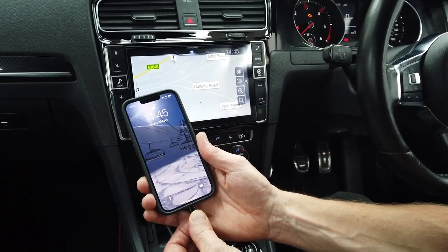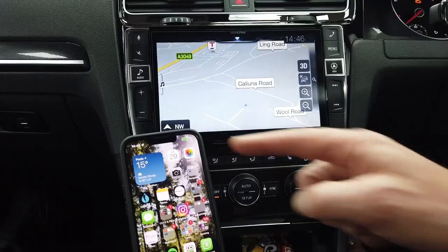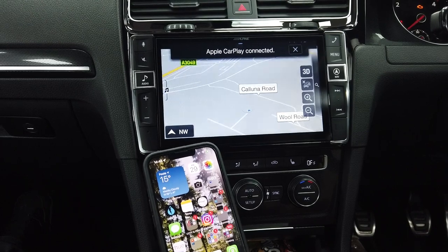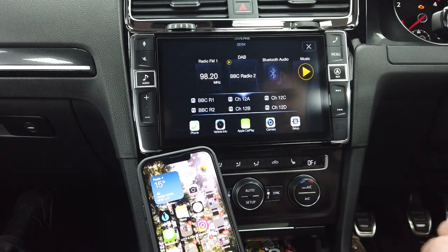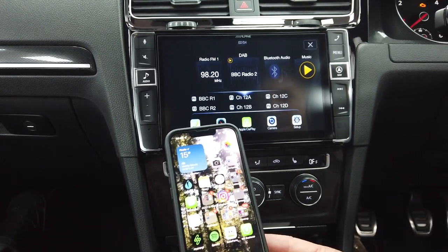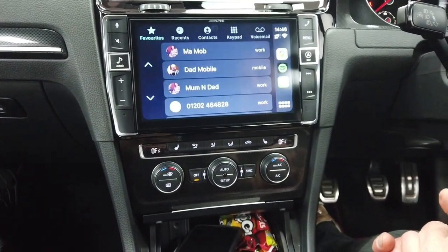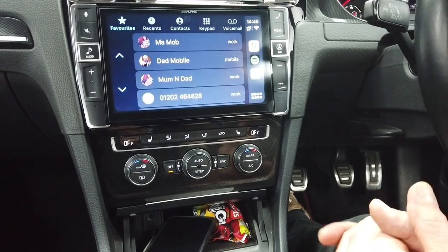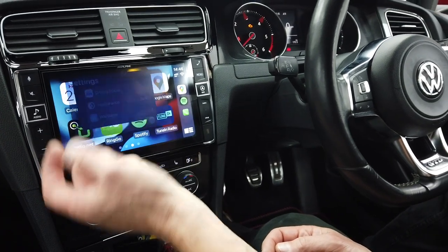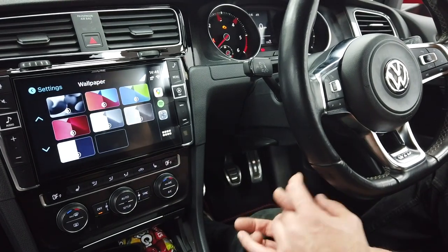I'm going to plug in my iPhone 13 Pro and see what happens. You can see it's started charging and Apple CarPlay will automatically kick in. Because my phone was already unlocked it went straight through. I can shut this and pop it in the cubby hole. Apple CarPlay is great — I use it every day, especially on a nine-inch display like this.